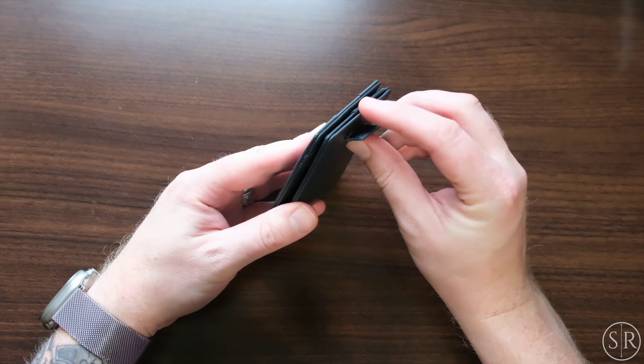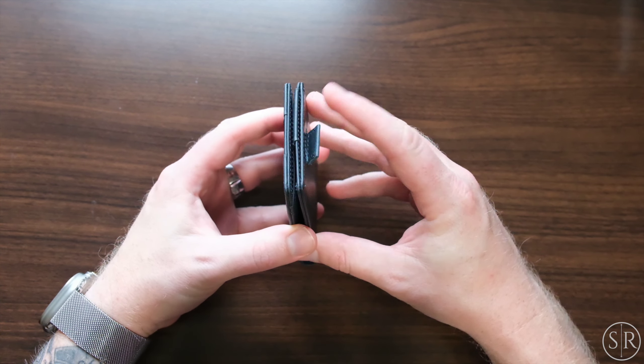Now on the back here, I've had luck with around six, maybe seven cards fitting in the back.